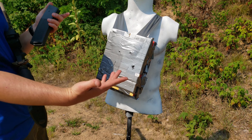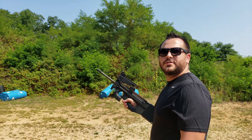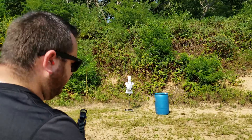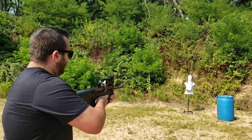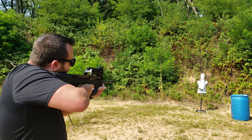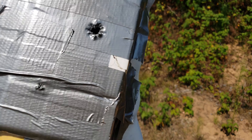We might as well send a bonus — let's do the 5.7 PS90 right here. 40 grain full metal jacket, Federal. Let's go for right below where the .50 hit. There's our entry hole — tiny little hole. 5.56: nothing out the back. 5.7: nothing. We got nothing. That's amazing.